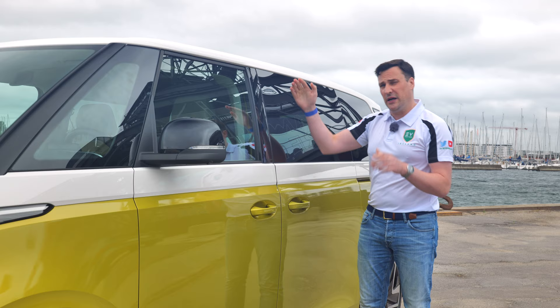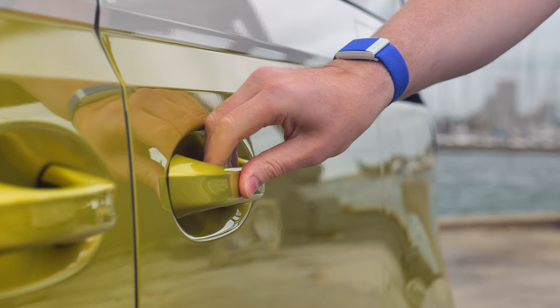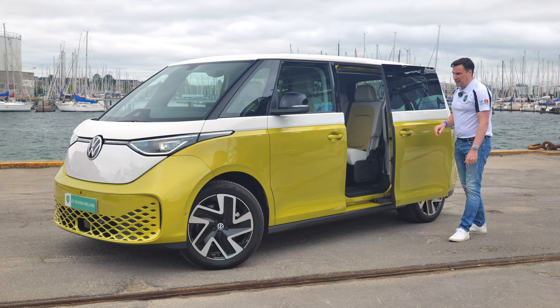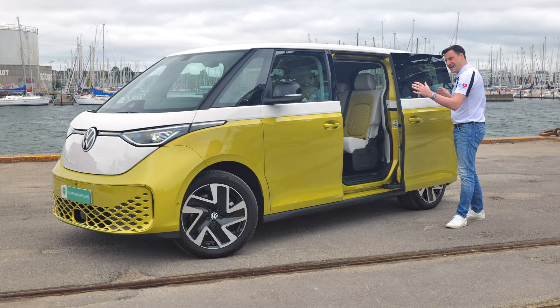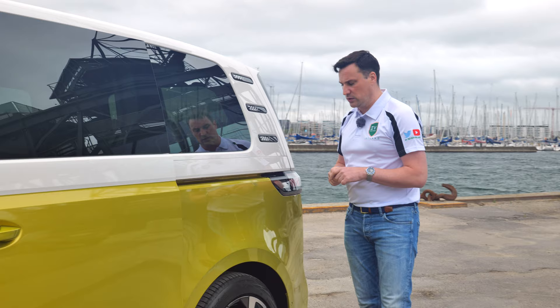It's about two meters high, about two meters wide, 4.7 meters long, and a wheelbase of about three meters. It has the automatic doors on either side, which can be opened from the front and also by the passengers. It's a five-seater on the standard chassis length, and there is a long wheelbase version coming — that's the one for the US market. At the back you've got the design with the three stripes harking back to the old Volkswagen Bully, with that IQ light.